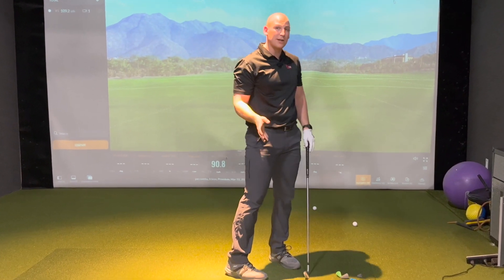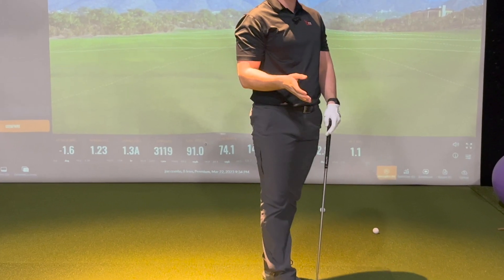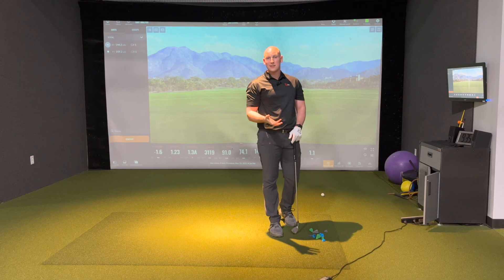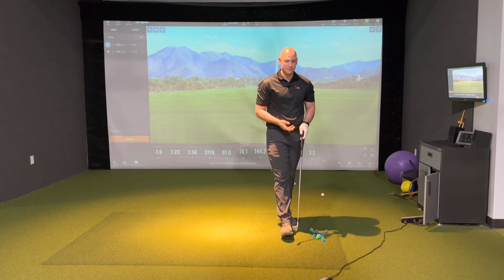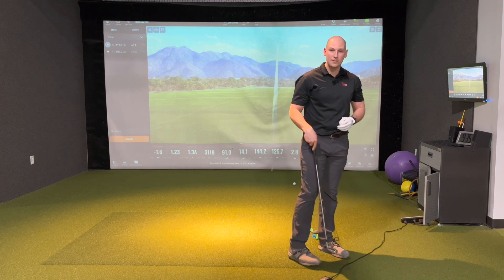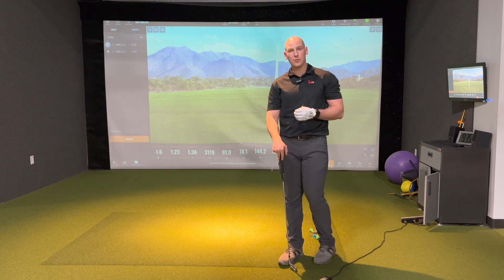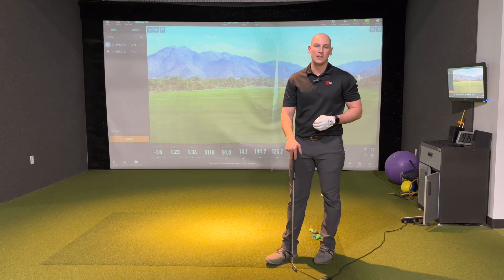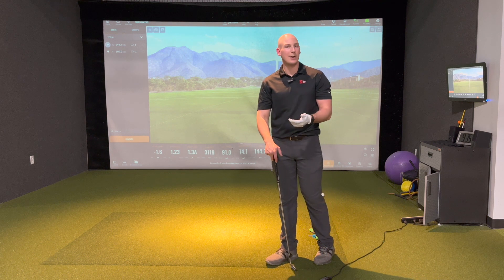And you can go to your launch monitor, or even to your camera on your phone, and you can see: did that lead heel lift lead to a larger shoulder turn? Did it allow the clubhead speed number to go up? If it did, those are important pieces of feedback telling us we accomplished our goals. If we didn't, then we have to look at why we didn't accomplish them.